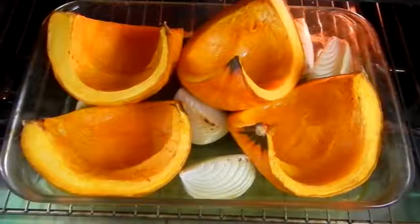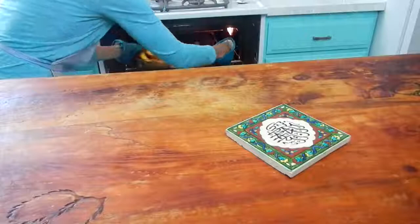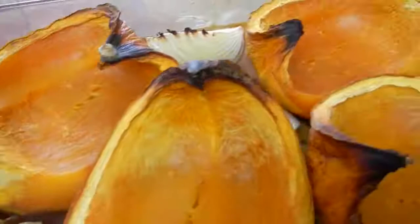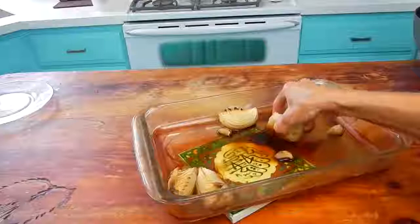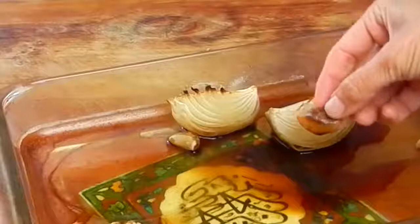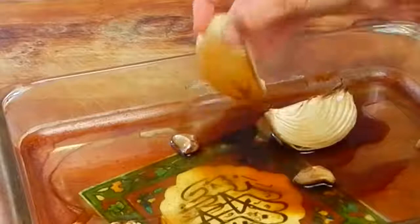The squash has finished its second 90-minute round and I'm pulling it out of the oven. As you can see, the tips of the onions and the squash are a little bit singed but it's not burned — the flesh of the squash is a nice deep golden color. I really want to point out this dark brown juice: this means the caramelization took place. Notice the juice is not black, which would mean burned — it's a deep reddish-brown color, and that's exactly what we're going for.